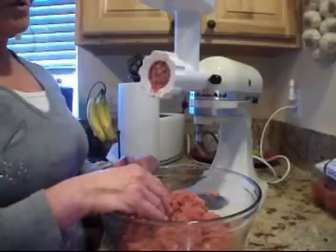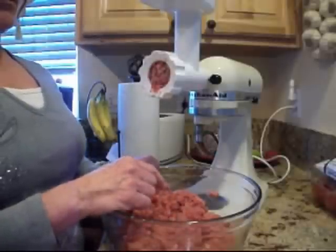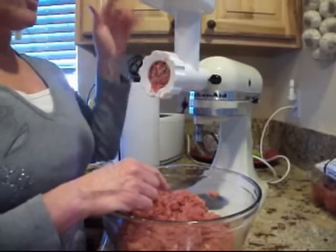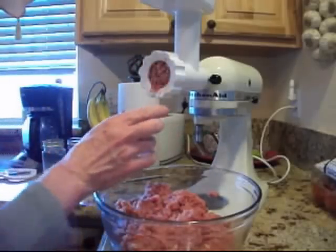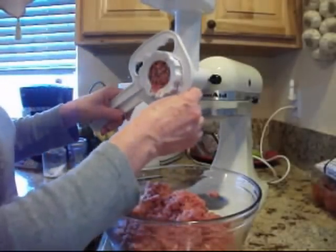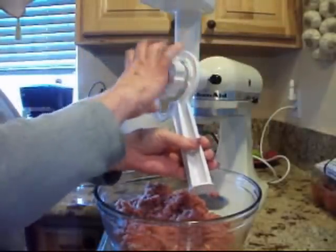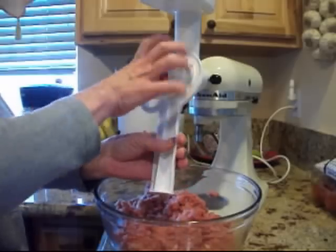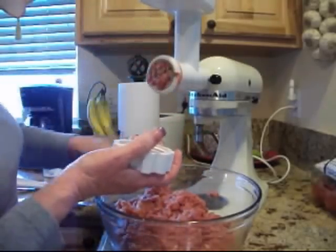I hope this inspires you to do some of your own meat grinding. I have a hand grinder, I also have a full grinder, and then this attachment. They're all really easy, but this KitchenAid attachment is probably the easiest one to clean up because it's such a small amount of things to clean.